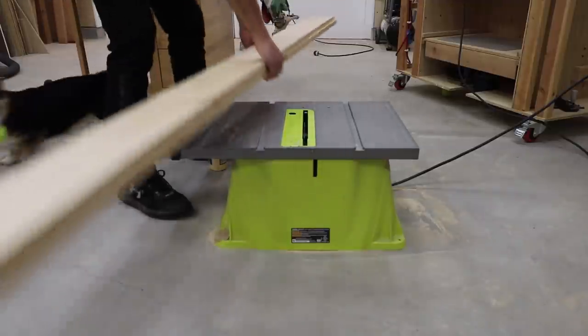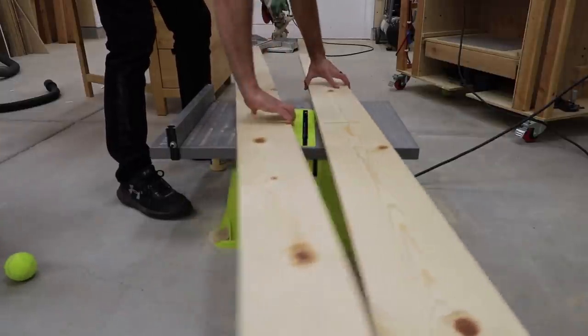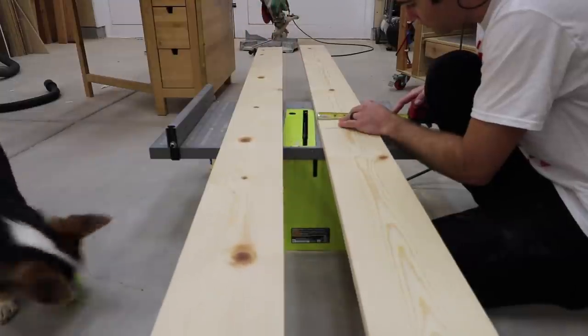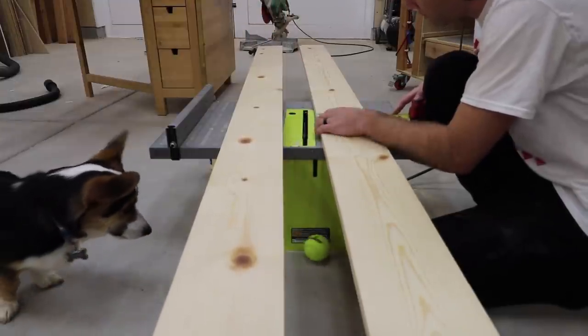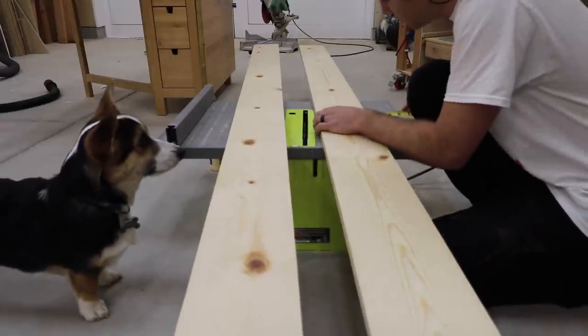I picked up two 1x6 boards that were 8 feet long. When picking out the boards, I made sure they weren't warped, had clean edges, and had as few knots as possible. Depending on where you're shopping, you may have to dig around a bit until you find some winners.